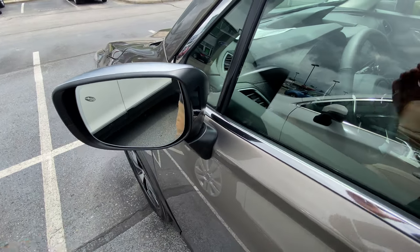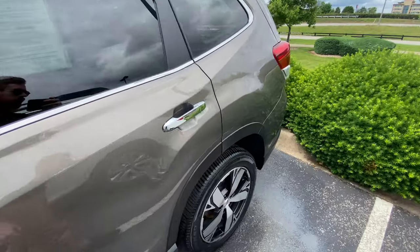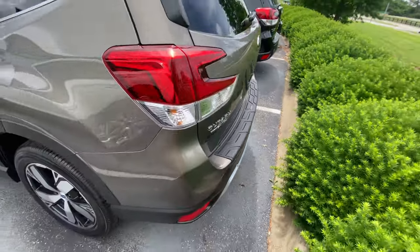This lights up orange when you have somebody in your blind spot on the left side or the right side of the car, and there are sensors all around the back of the bumper to detect those cars behind you.